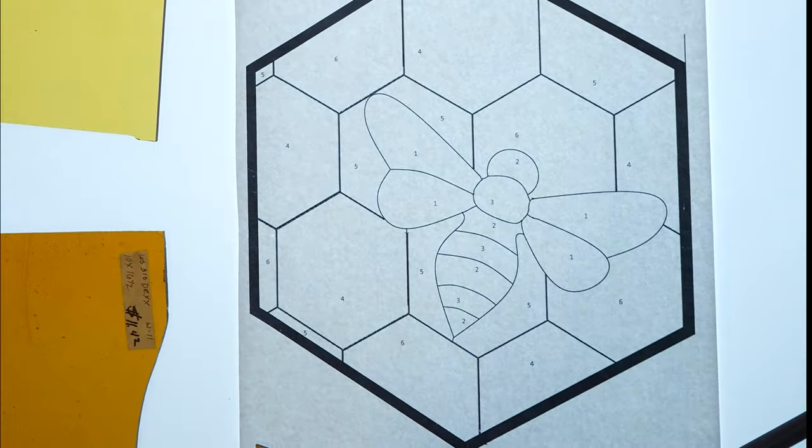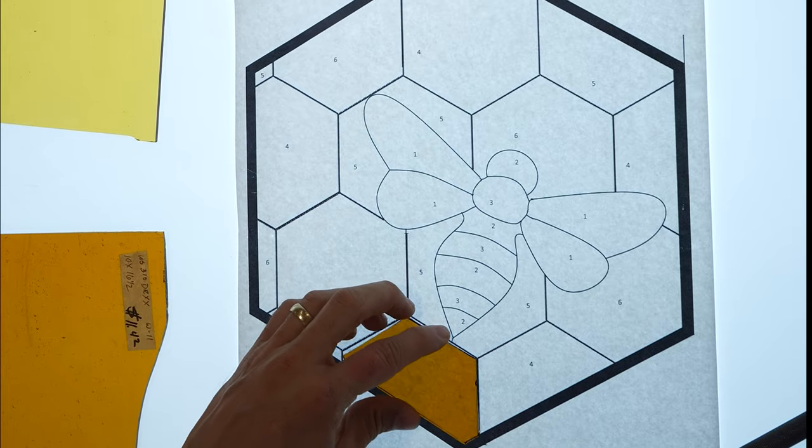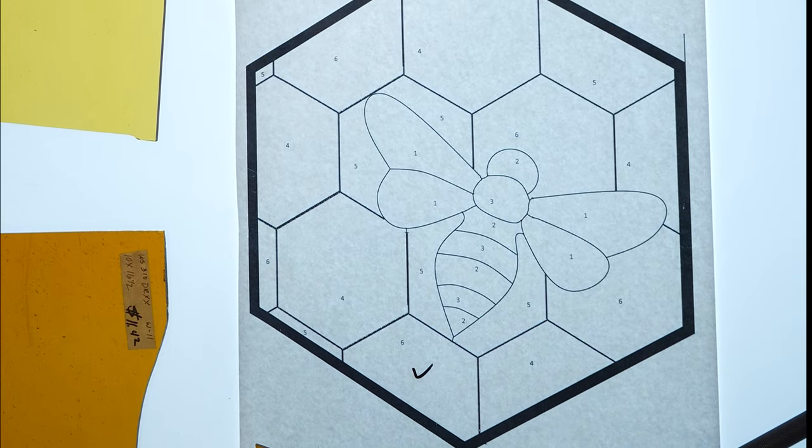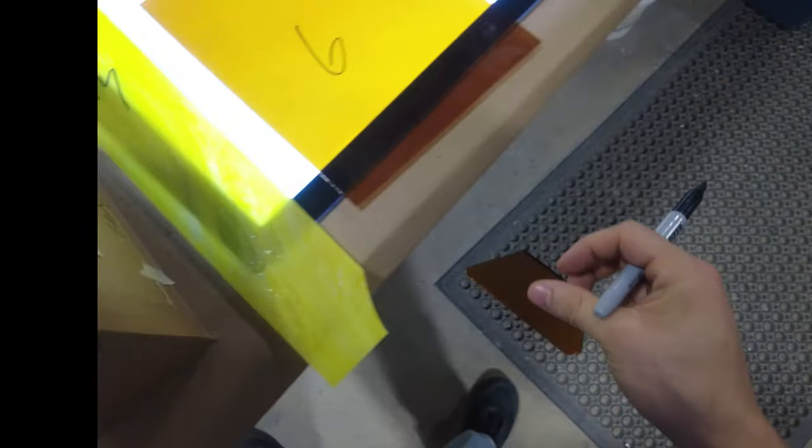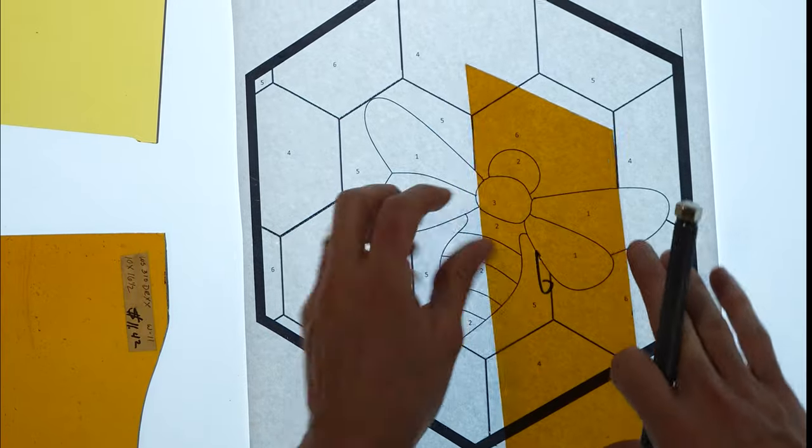Keep your table brush handy to keep the pattern clean. You do not want these shards of glass splintered into your hands. After cutting a piece, mark your template so you know which pieces you've cut. After the pieces are cut, I typically consolidate them into a box so I know which ones I've already done.